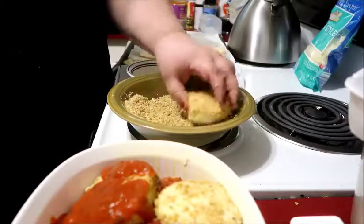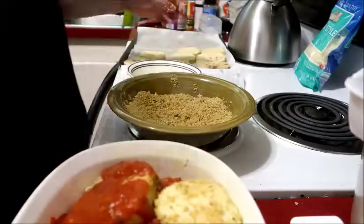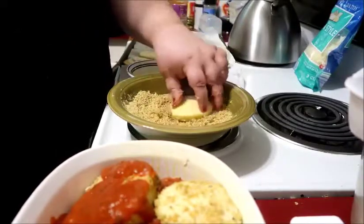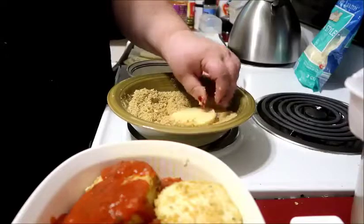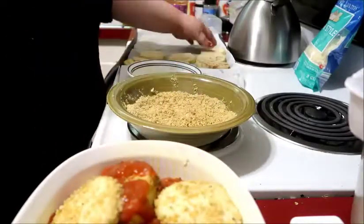You end up with a gorgeous, yummy casserole, and you serve it with whatever pasta you like — spaghetti, elbows, bow ties — whatever your preference is fine.